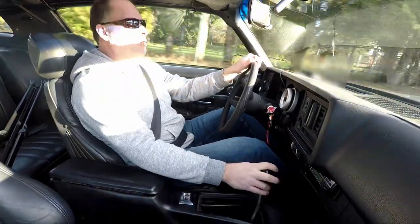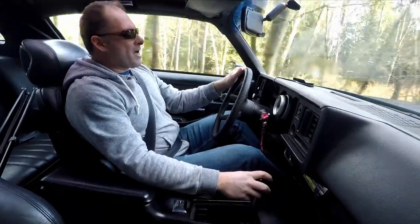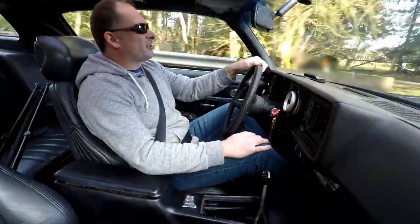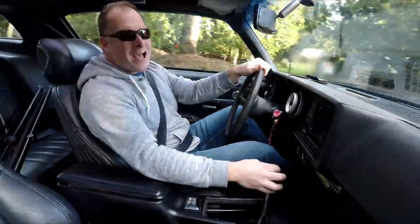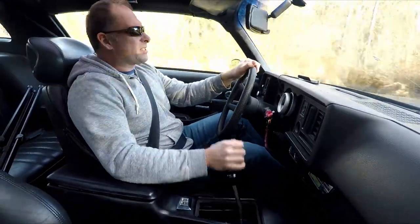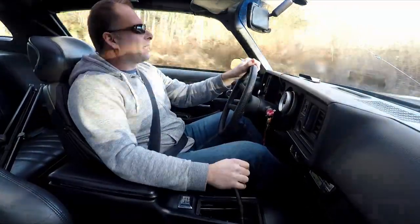Driving along in my automobile, B&M Ripper shifter beside the wheel. Shifting gears at the turn of a mile — will it spin third gear? Give me a smile. Yeah, it will. It's pretty stupid, this car — it has absolutely no traction. Oh yeah, I did that.